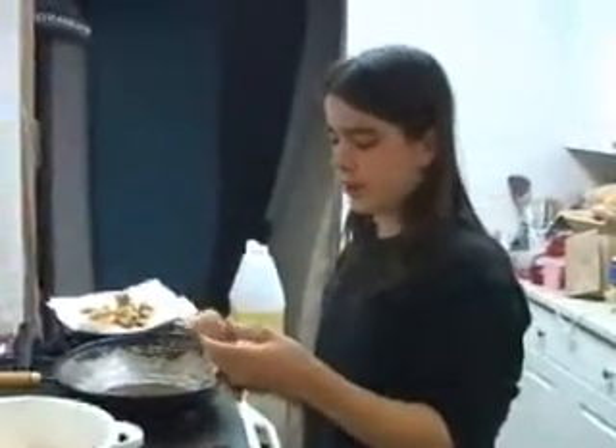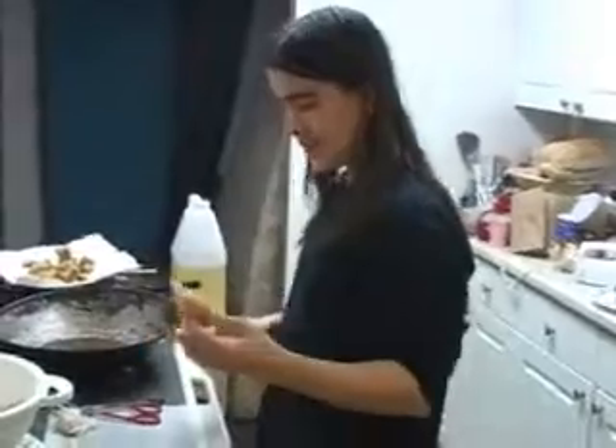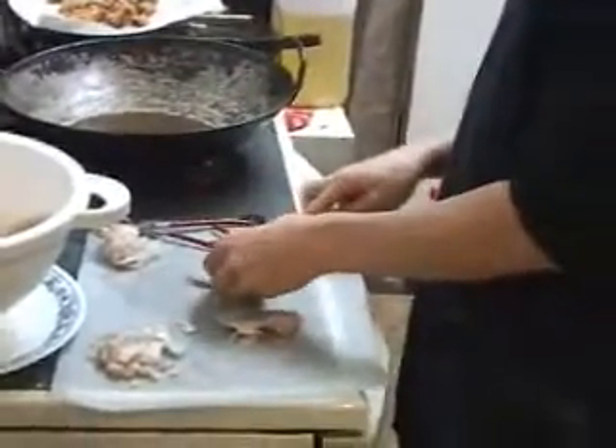This is an instructional video on how to cook alligator — from a Yankee! First, you take the alligator and cut it into a manageable piece. You have to make sure to cut the gristle and fat off, because that's just — you don't want that.